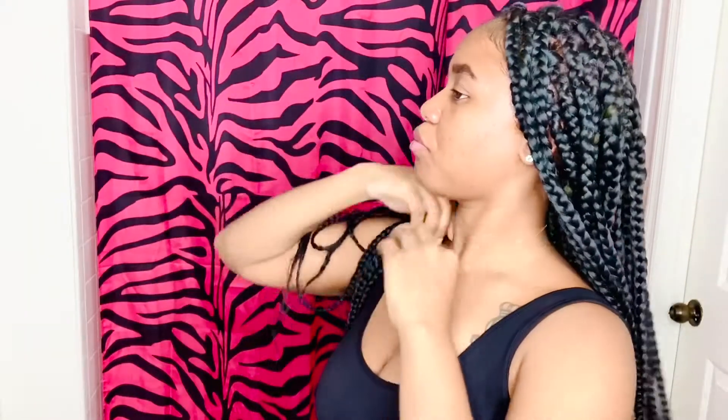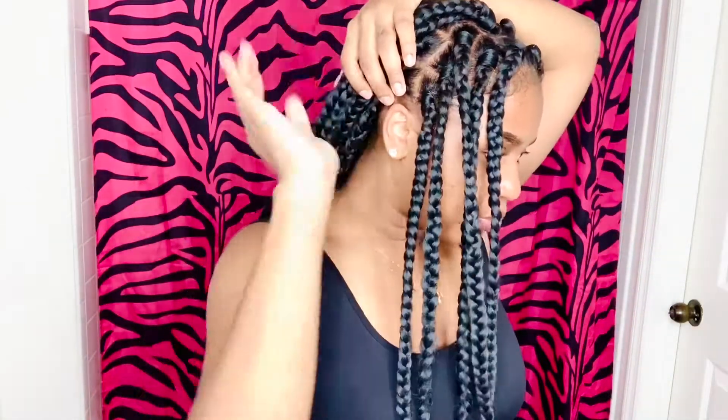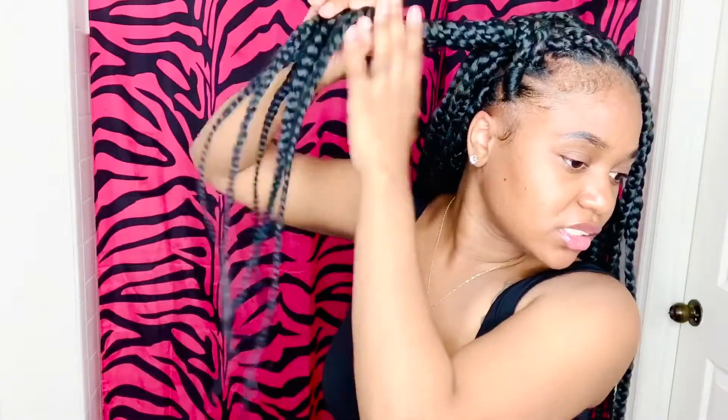Moving on to the last hairstyle — one of my favorites for box braids. I'm taking the very front section of my hair, not too many braids so the buns aren't too big. I'm taking one little piece so the bun sits further back rather than right in the front. Then I'm twisting this section and wrapping it around — this is the first bun.